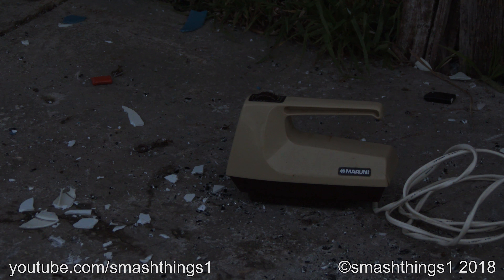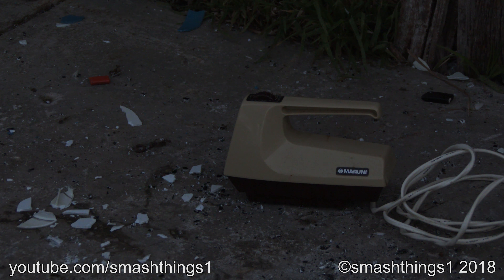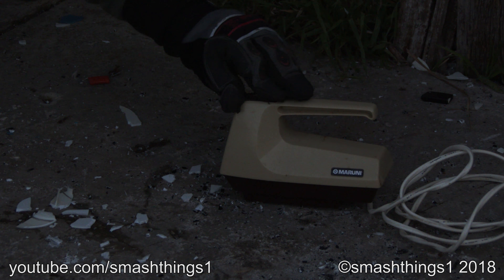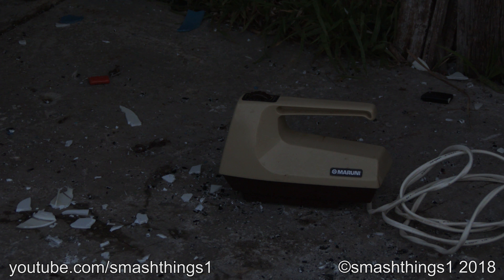Maybe the crusty, 70s, poo-brown, maroony hand mixer work with no blades. Wow, it's got power.